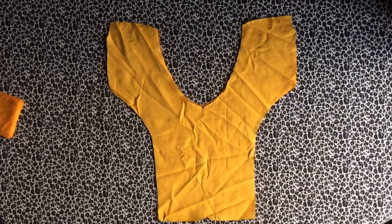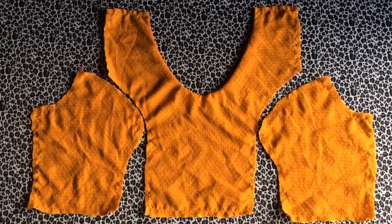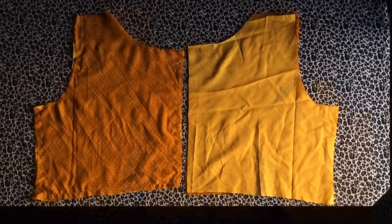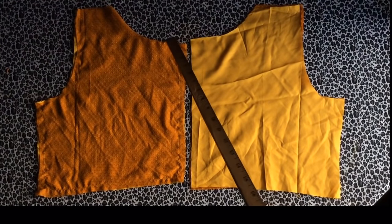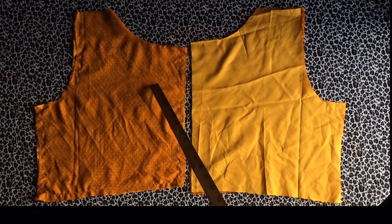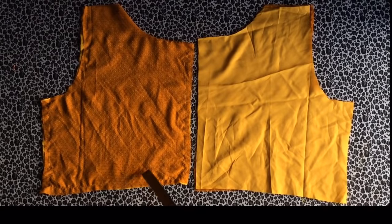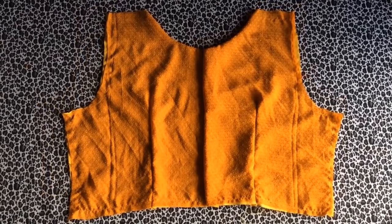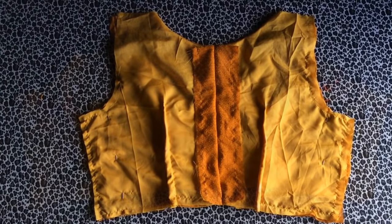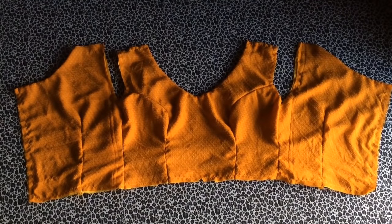We're going to start off with sewing on our interfacing. For the front piece, you sew your interfacing at the wrong side of your fabric. For the back bodice, you sew on the interfacing at the neckline, flip it over, and sew it down. When done, mark at least half an inch and slash it out to create a balance for your back piece. Then sew on your dart for the back piece, put the front and back piece together, stitch them with your measurement, and set this aside.